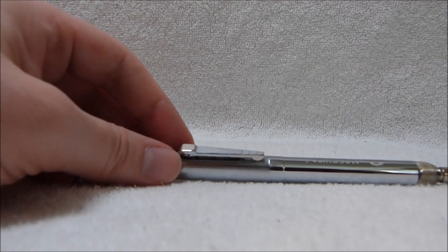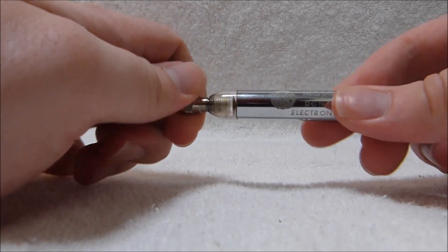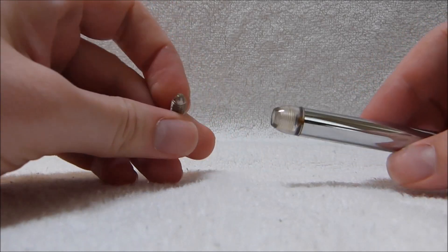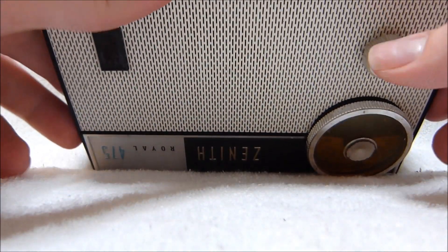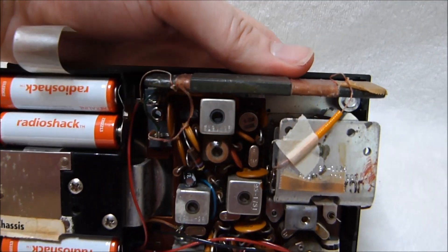It's a pretty simple device. The end piece does unscrew with a bit of difficulty. I'm not sure if it's intended to come off, but it does come off cleanly. You can see there's a brass contact down in there. Now I'll show you how this device works. There's a transistor radio that's playing just fine — it's a Zenith Royal 475.